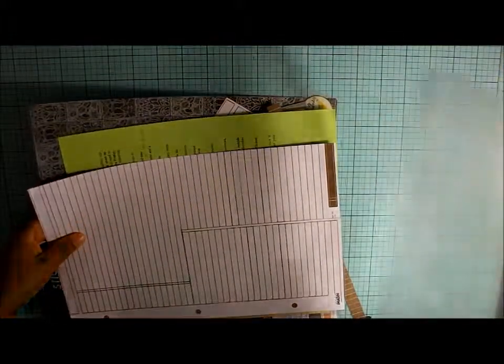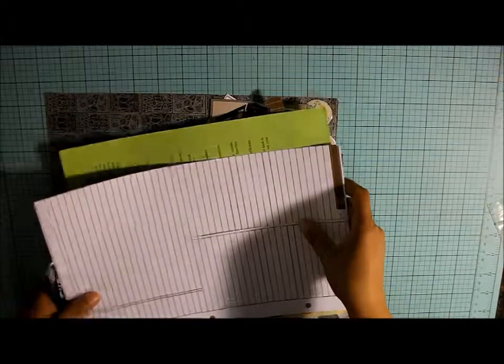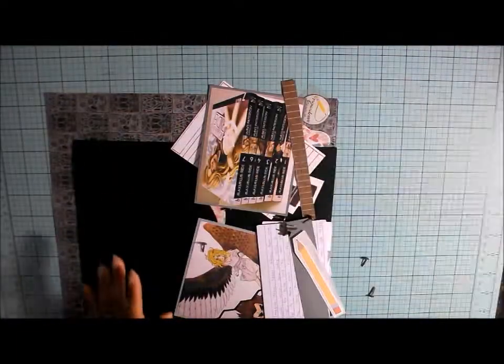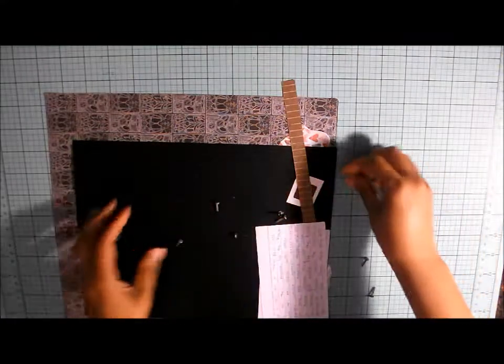Let's get all the stuff out of the bag. There's a lot of little things in this one. Let's start with the base page.